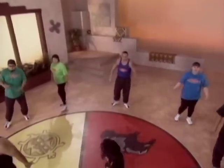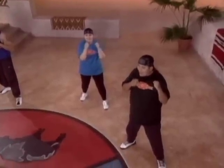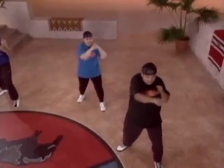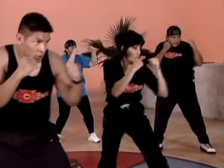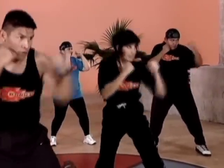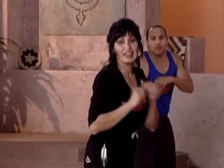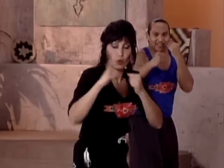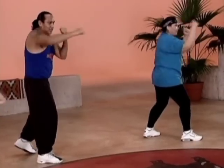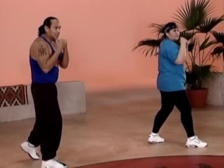Shake it out. Double time. You guys ready? There we go. We're going to speed it up a little bit. How are you guys feeling? Good. Ready? And one, two, three, two, three, four, five, six, seven, eight. Good side. Ready? And one, two, three, four, five, six, seven, eight.